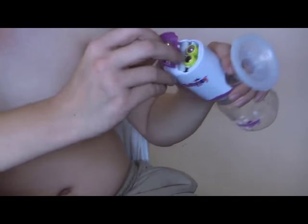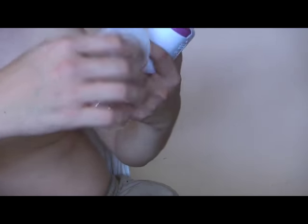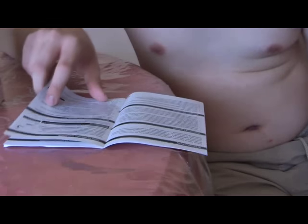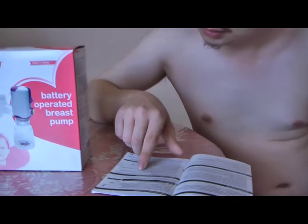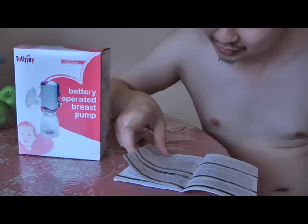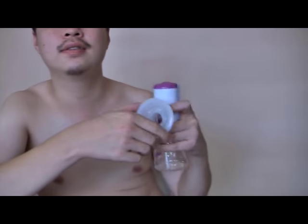It's powered by a motor and you can put AA batteries, normal batteries. Apart from that you have the gasket, funnel — we call this the funnel unit. This is the funnel unit.